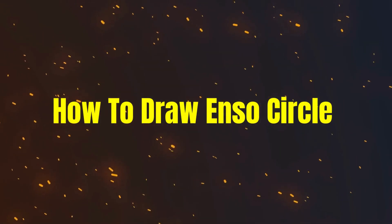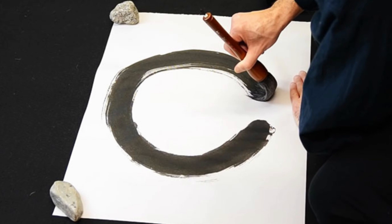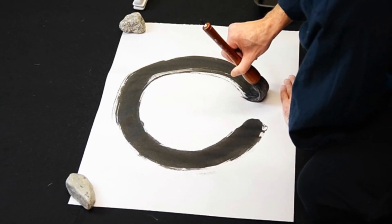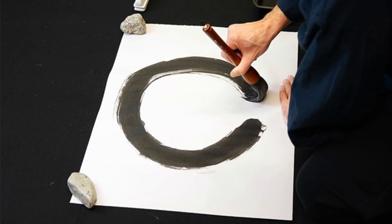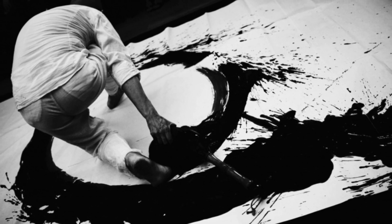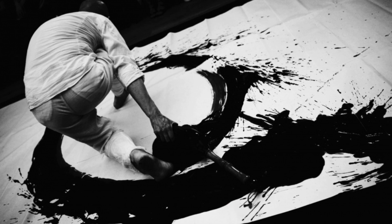How to draw an Enso circle: under no circumstances think about whether or not you are drawing well. Simply let your hand move and draw the circle. It is important to keep your mind clear of rational thoughts so that your body, arm, and hand have the freedom to create.